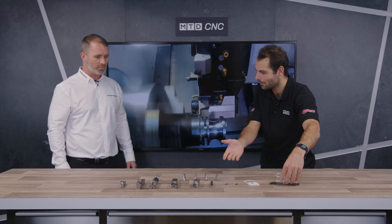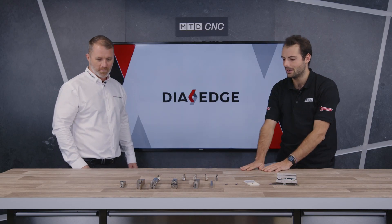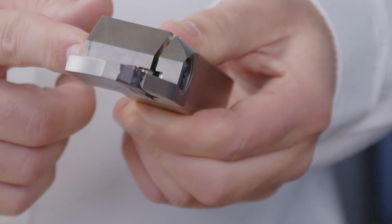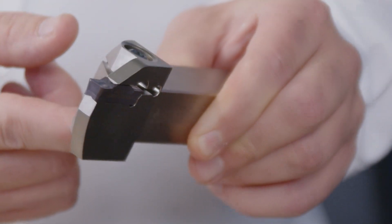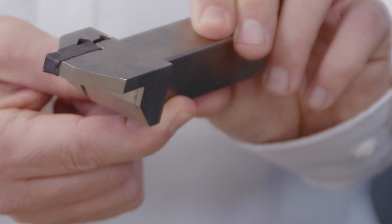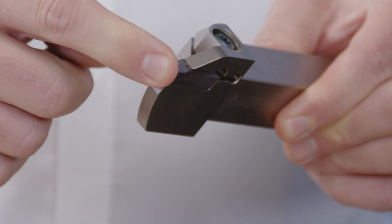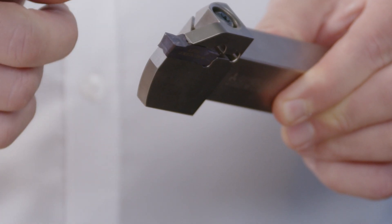Moving on to grooving — how has Mitsubishi tried to improve the grooving process in terms of stability? This general monoblock tool has external coolant, but if something breaks on it, the whole tool goes in the bin. What they've done instead is create an adaptable system where you can take out an individual blade on the end.